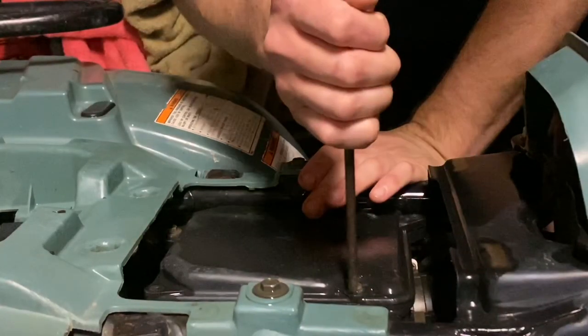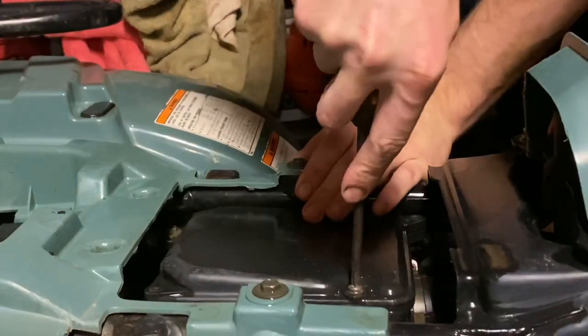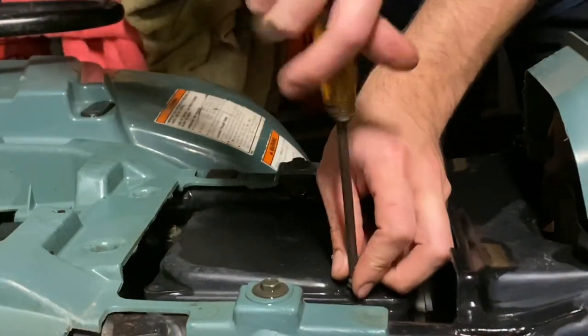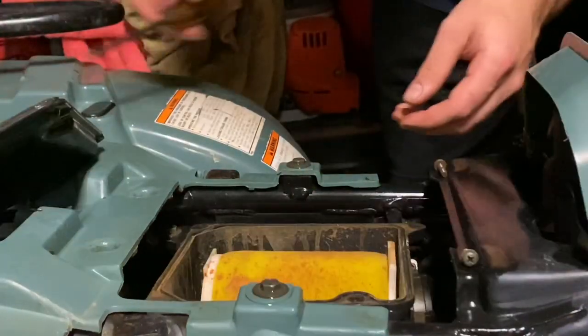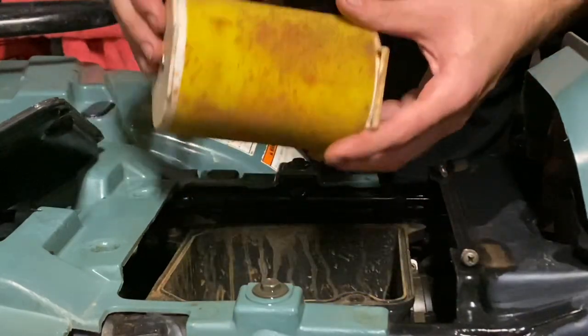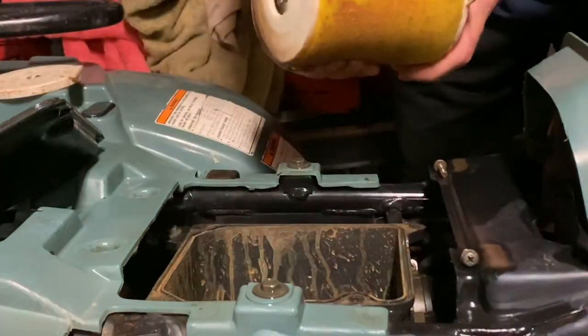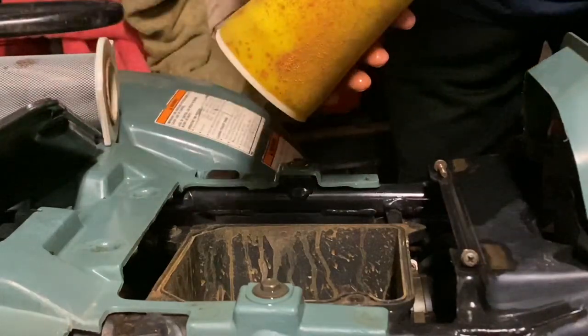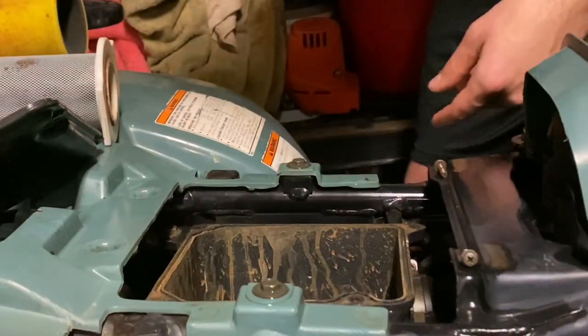The next thing I'm going to check on this quad is if I got any water in the air box and drain it out if so. Yeah, we got some stuff in there. Look at the air filter — it's dirty.